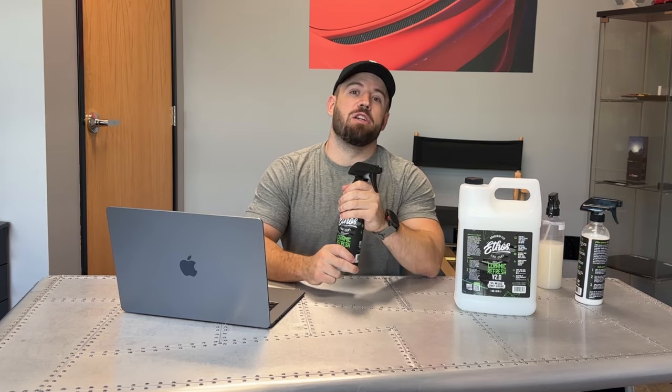Hey everybody, today I want to talk about our brand new product, Ceramic Refresh. Now this is not brand new to our lineup,